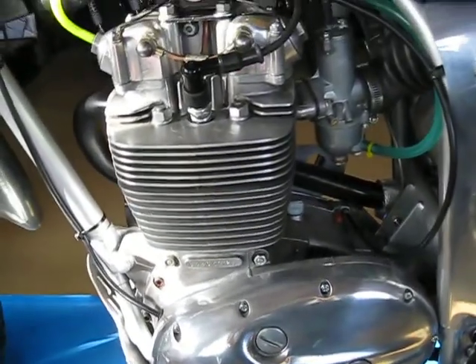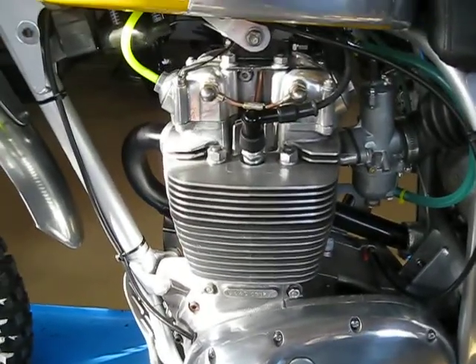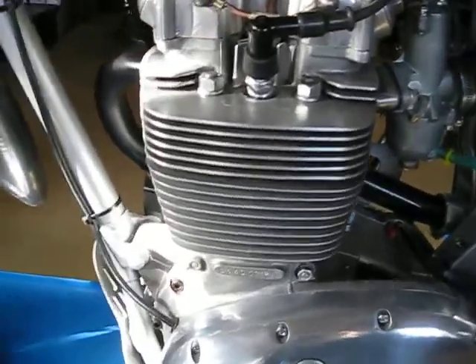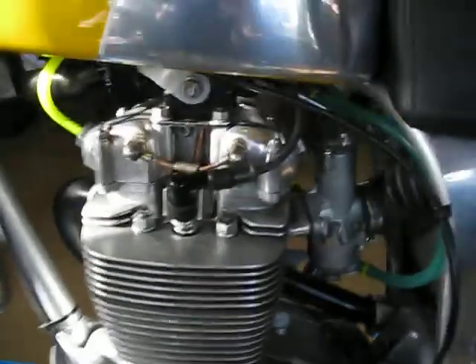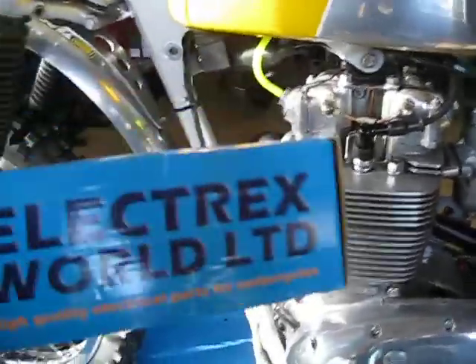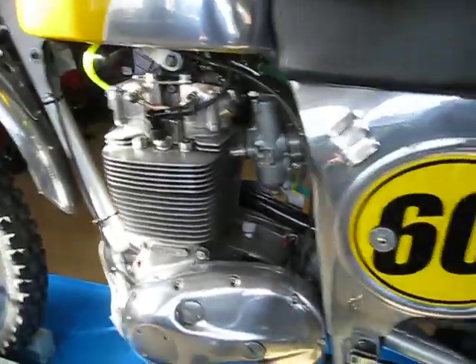You can honestly start the bike cold in about two kicks, and start it warm in one kick. One of the biggest things you can do for all of these old British bikes is put an electronic ignition on them. This is a good one — I've used it on a bunch of them over the years. Works great.